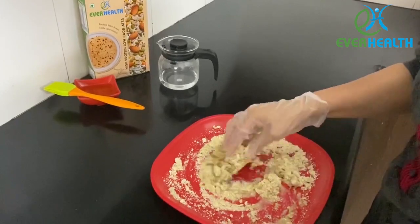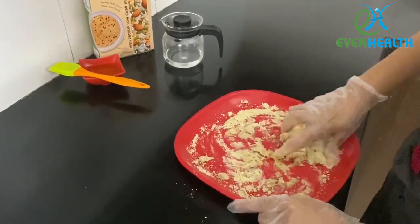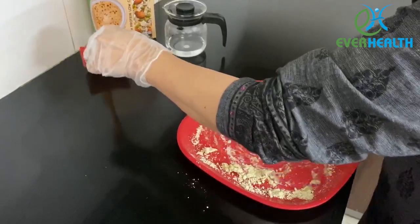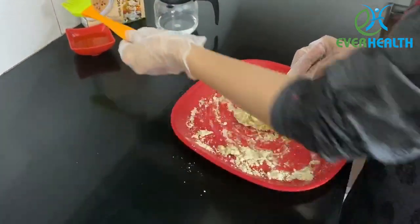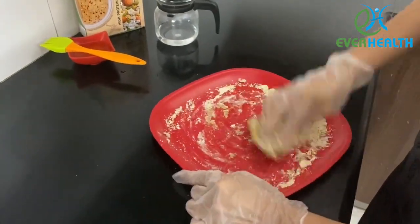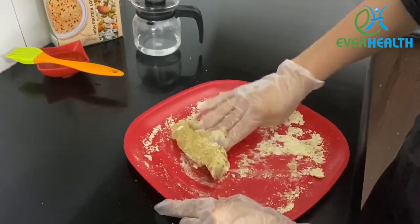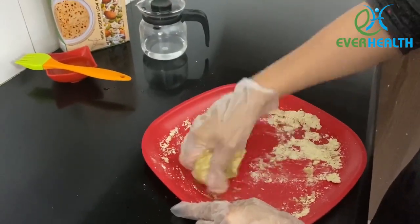This aata is gluten free and is power packed with seeds. The flour, once kneaded, will not have the suppleness which is usually present in regular gluten-containing aata. So I would recommend you to add a little bit of oil to avoid the flour from sticking onto your hands while kneading. Keep kneading the aata for the next few minutes.